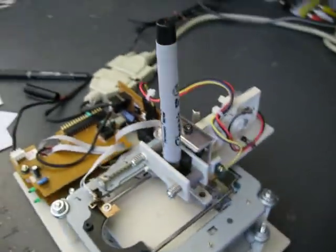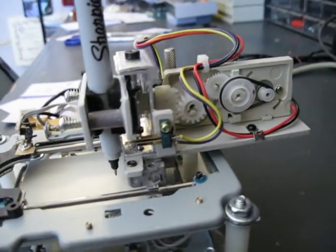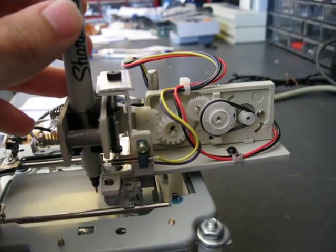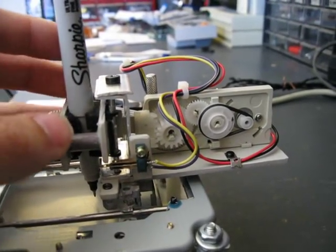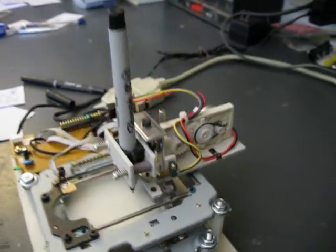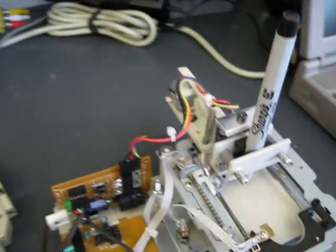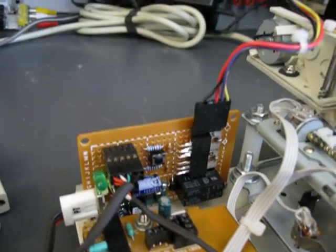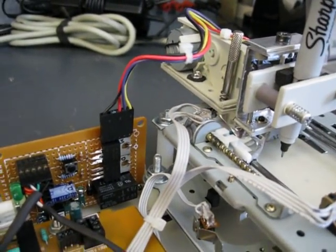The assembly that moves the pen up and down used to be the opening mechanism for a CD drive. So I repurposed that, glued some stuff together, and now I have a pen holder. The motor for that is driven with a small board I made with a couple MOSFETs and a relay to change the motor direction.